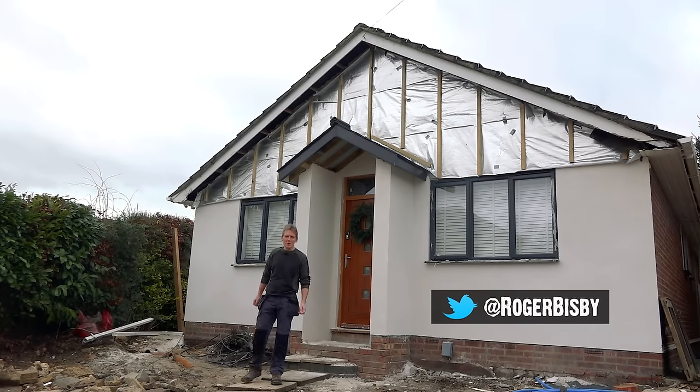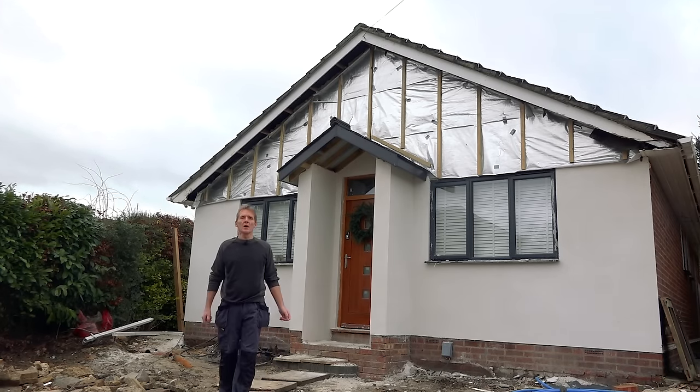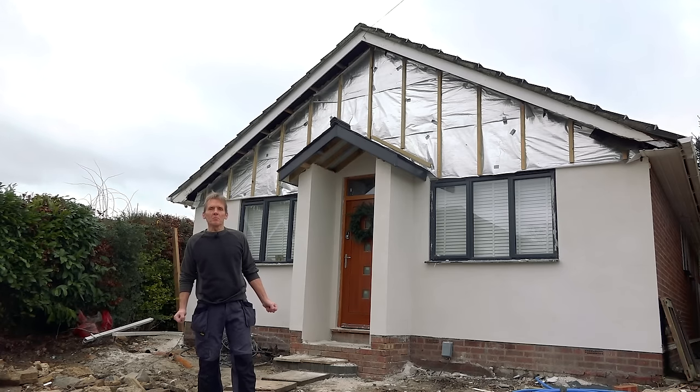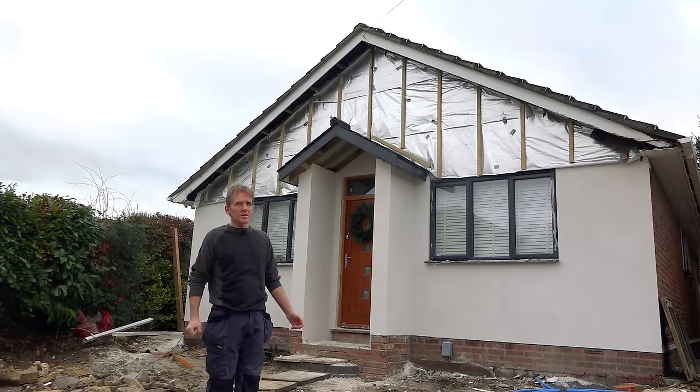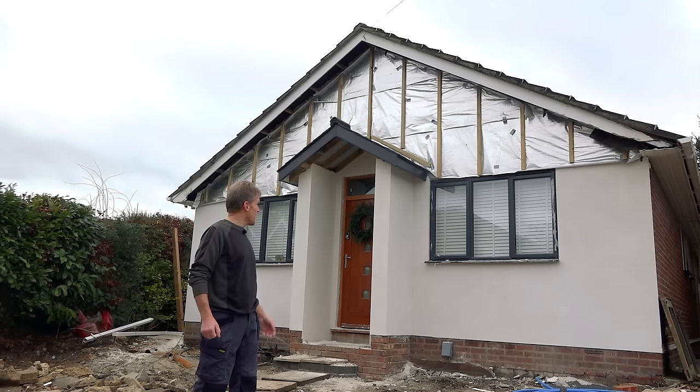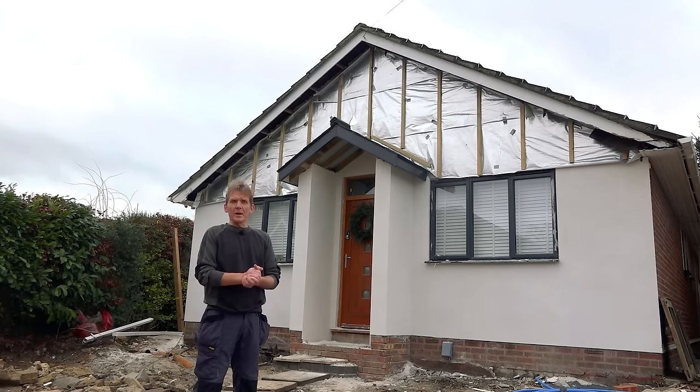Hello, Roger Bisbee here from SkillBuilder. We've been doing a bit of Weber Monacoush on this bungalow. I did this with my mate Duncan. We've never done it before but we thought we'd have a go. We've done a little bit of rendering so we thought we were in with a chance, and quite honestly we found it a lot easier than we suspected.